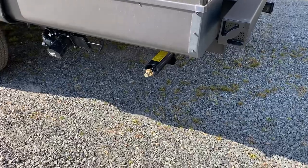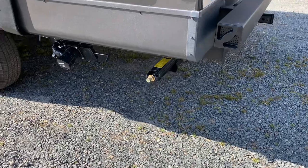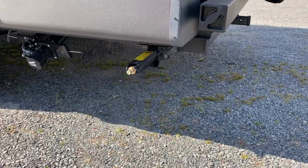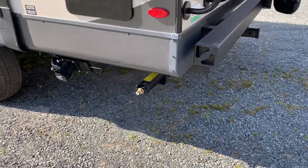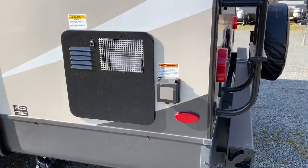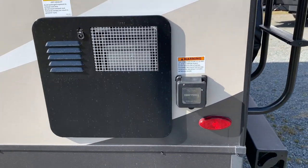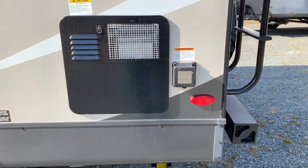Standard stabilizer jacks — these are the manual ones. I prefer these personally, just a personal preference. All you need is a cordless drill with a three-quarter inch socket, makes easy work of them. And if you bend them by accident down the road, they're easy and cheaper to replace than the electric ones. But electric ones are an option if you don't want to deal with that — you can just press a button.